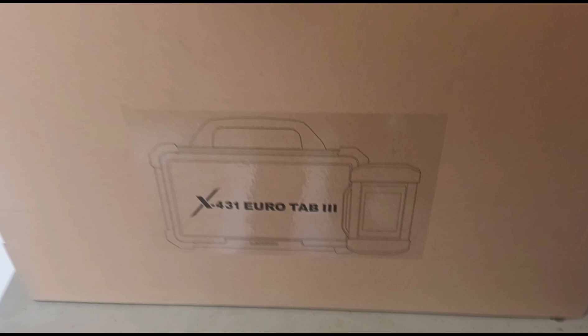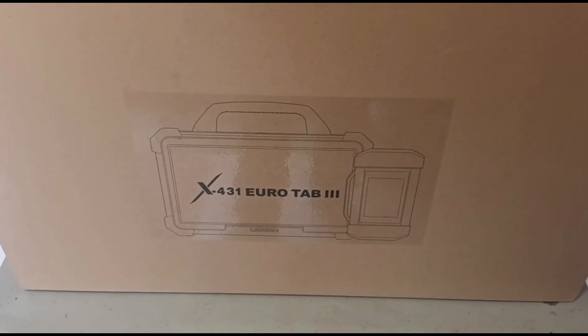Hello, it's Jimmy here and I have a new tool to have a look at today. It's the X431 Eurotab 3 from Launch.